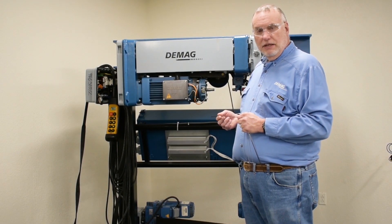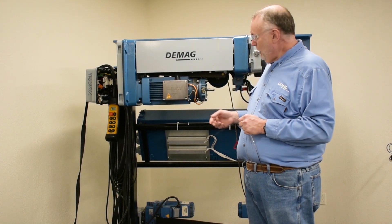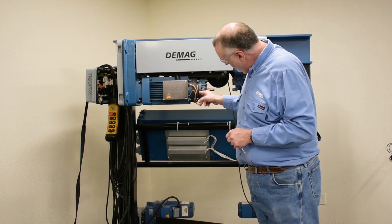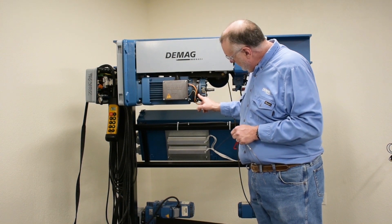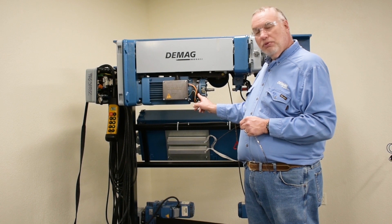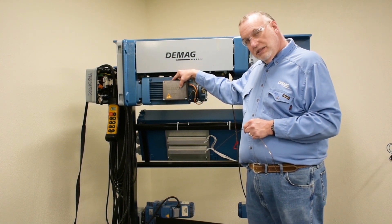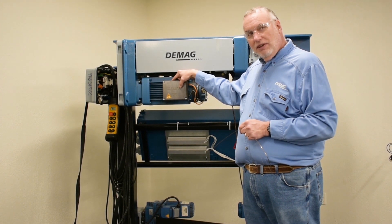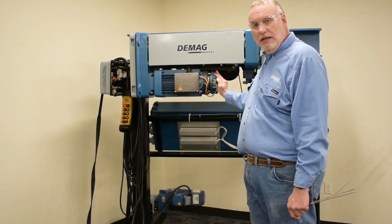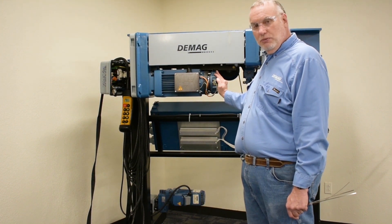Once I see error 36, the next step is to come to the motor and check the brake air gap between the front of the magna body and the brake pressure plate. To find the size of the brake, I will look at the name plate on the side of the terminal box, identifying the size of the motor and its brake. Our data plate identified this as a B050 size brake.